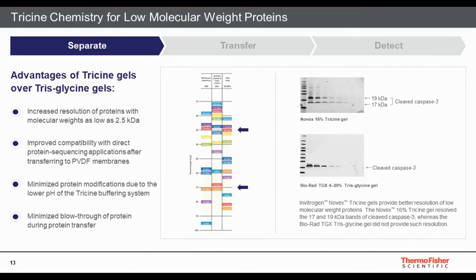A similar story applies for low molecular weight proteins using tricine gels, which can separate proteins down to 2.5 kDa. When looking at caspase-3 and its cleaved forms — a 17 kDa and a 19 kDa protein — the tricine gel clearly separates and resolves these bands for independent detection and quantification, whereas on a tris-glycine gel, separation of those closely spaced bands is difficult and clean resolution is not achieved.